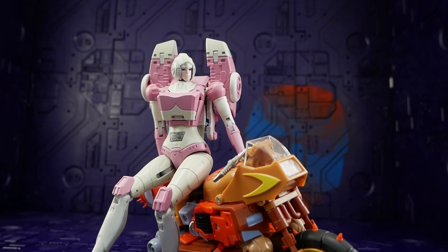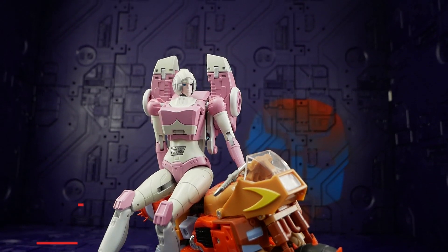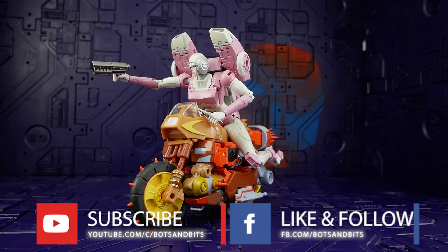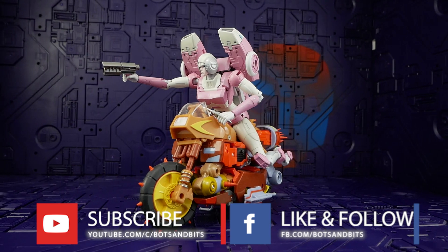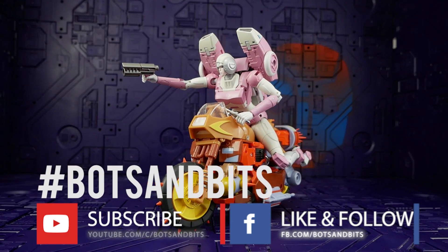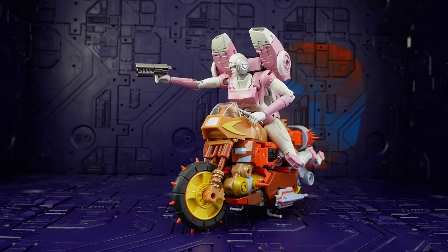It seems like Toy World ran out of money to finish this — what with the legal issues with Zeta — and just shipped it as is to get money coming in. Ultimately I think it's just going to ruin their chances of selling this product. If you liked the video and enjoy what I'm doing, please like and subscribe. Check out my Facebook for daily news and updates on KO and third-party stuff, and my new Instagram: hashtag Bots and Bits, all one word. Thanks for watching!